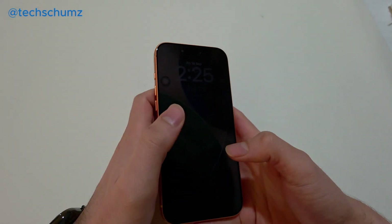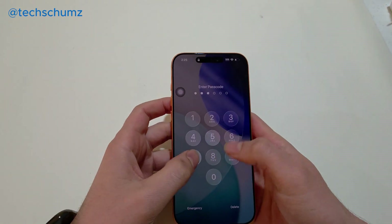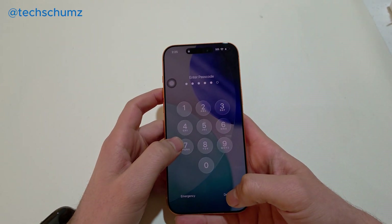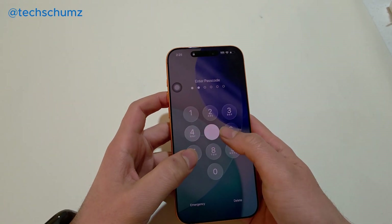Hello everyone. In this video I'm going to show you how you can set up and use Apple Pay on your iPhone 17, 17 Pro, 17 Pro Max, or iPhone 17 Air. It doesn't matter which iPhone 17 you have — this should work on all of them.